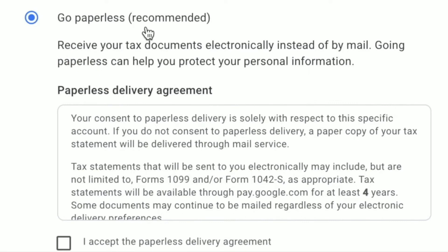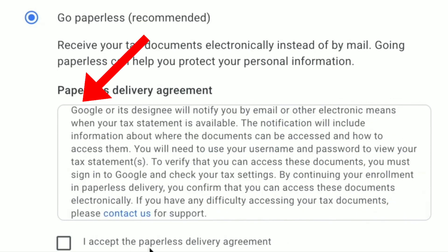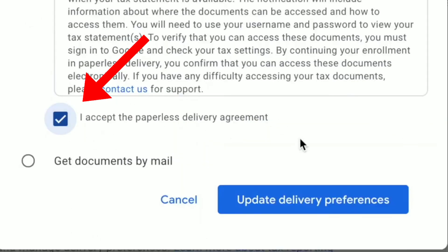This is environmentally friendly and helps save the trees. This update has been made. Then read the agreement and finally click on 'I accept the paperless delivery agreement' — and you're done.